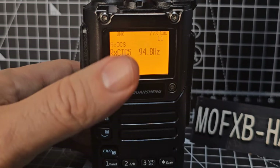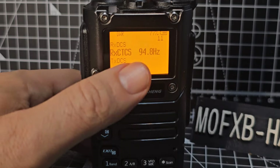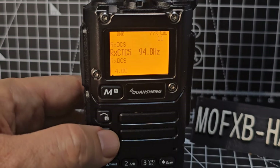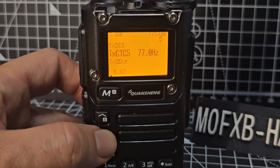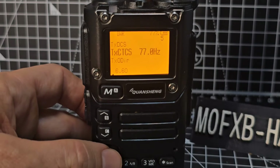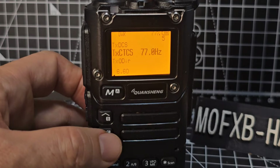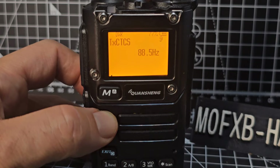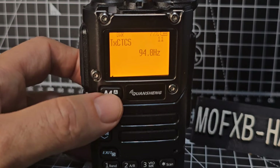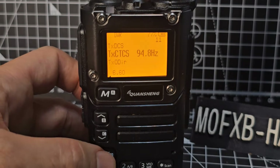Now when we're receiving, it will need to be running that tone for you to hear it. We don't tend to use that one much. Then there's transmit DCS, and then transmit CTCSS — this is the one you'll use the most. This is what opens up your repeater. Go menu, up and down, say 94.8 again for a 2-meter repeater, select, exit.